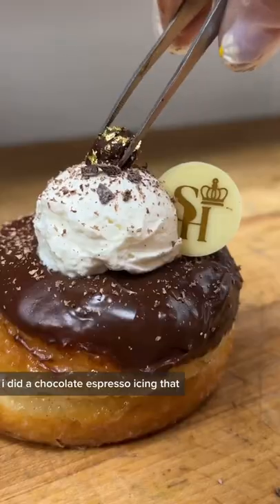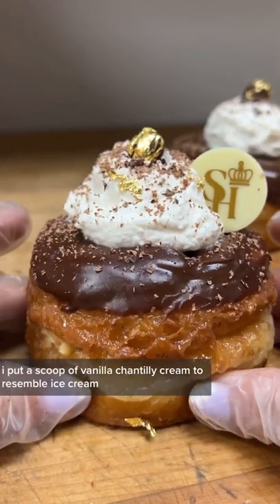Back to the Dosaint — I did a chocolate espresso icing, then I put a scoop of vanilla Chantilly cream to resemble ice cream. What do you guys think?